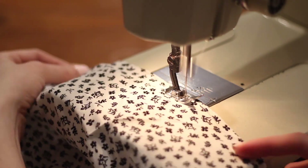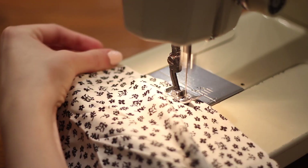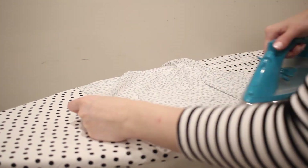Since this dress has a V-neckline, I'm going to stay stitch that edge, which means sewing along the edge with wide stitching to keep it from stretching out. Once my darts are sewn, I'm just going to press those to the side and make sure there's no puckering and everything is looking really neat.